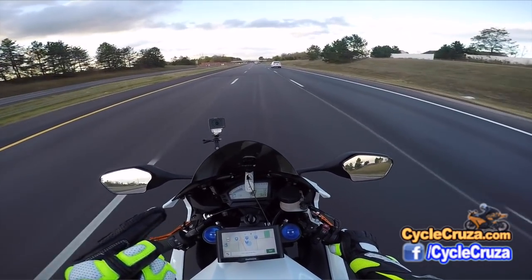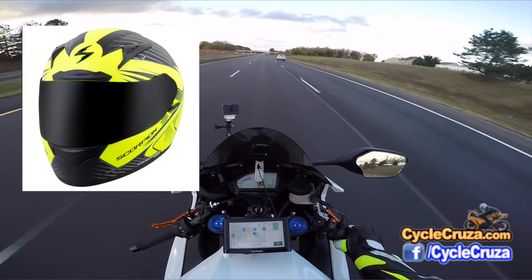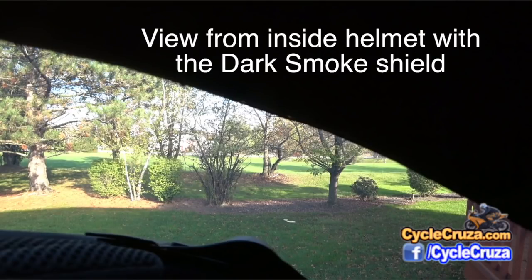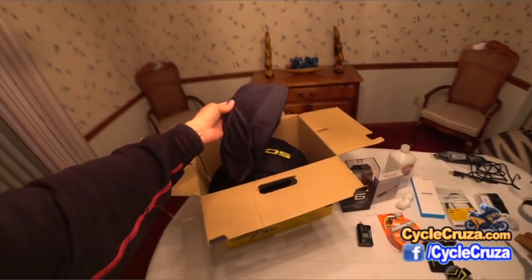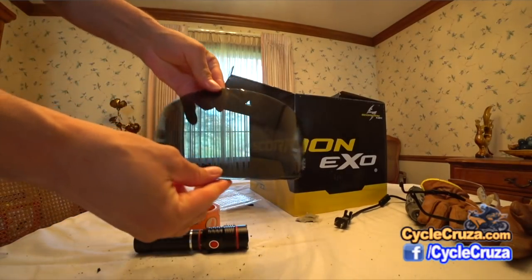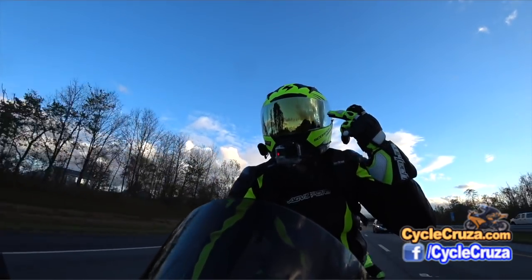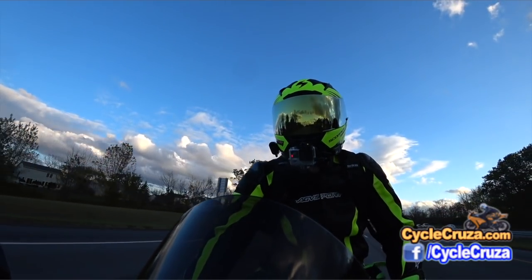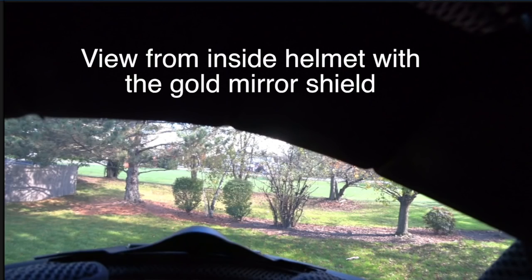The con to this helmet is the smoke shield that comes with it — there's a little bit of cloudiness to it. The smoke tinted shield does come free with the helmet, but it's a little bit cloudy compared to the mirror tint. This is the gold mirror tint which you have to pay extra for, but it is super clear.